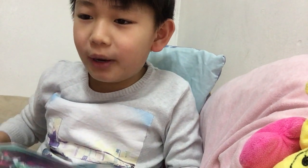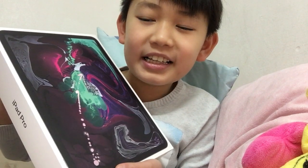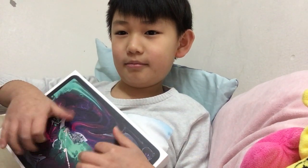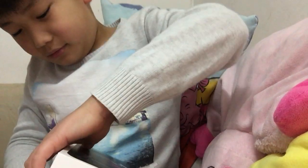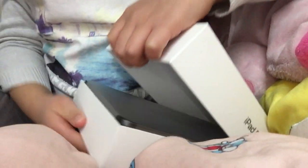Hey guys, today I've got my new iPad Pro 2018. Let's open it up and see what it looks like. It's a bit hard, and this is what it looks like.